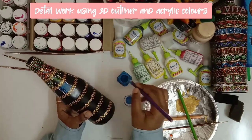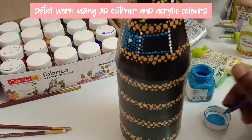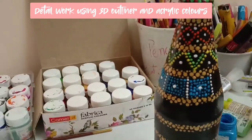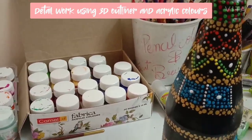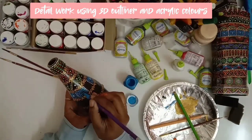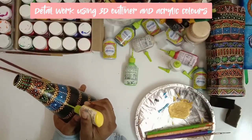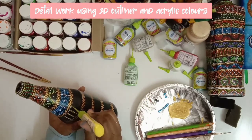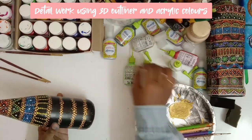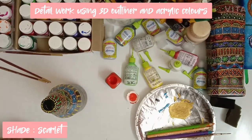At the end I am putting a white dot in the center. So the third band is done. For the next one, I am taking yellow outliner again. Then using a darker orange colour with the tip of the brush, just placing the dots in between.